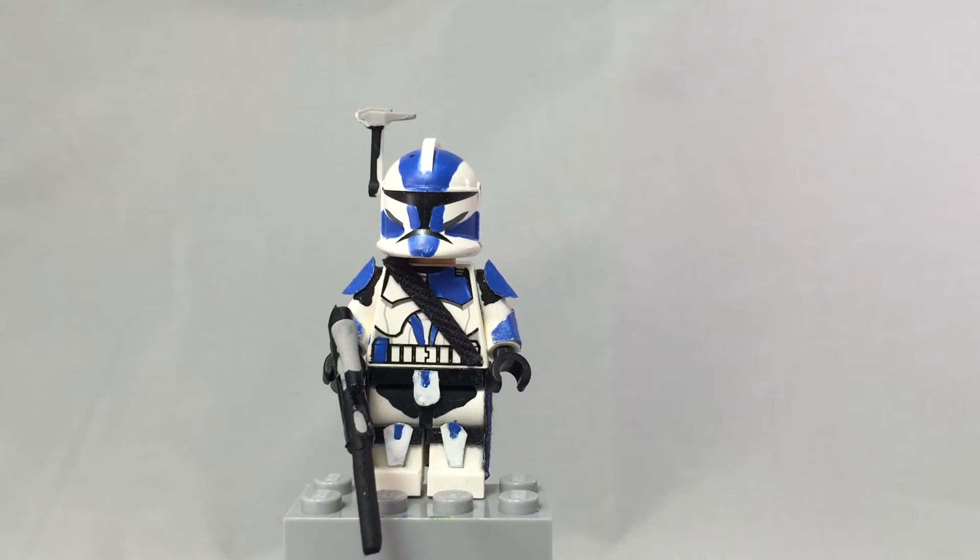Hey, what is up YouTube, it's Adam back here and today I have another video. This is the first episode of the Noble Artist Recreation Series. Basically, I am trying to recreate some of Noble Artist's figures, and I'm going to go either random or from easiest to hardest — not really sure about that yet.